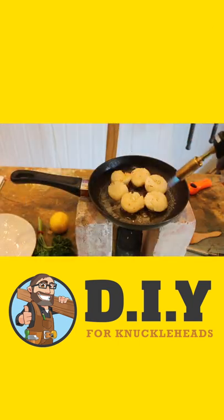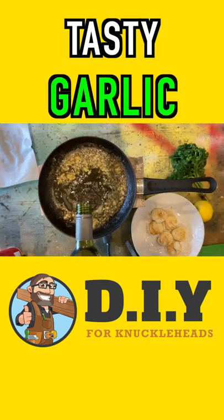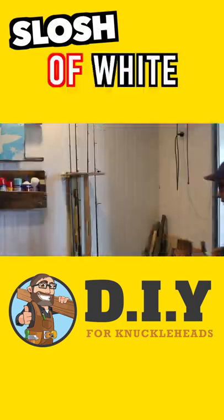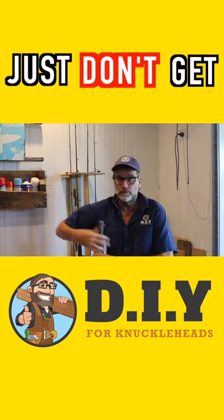Add that salt and pepper and blast it with a blowtorch. Melt some delicious butter, add the garlic and a good slosh of white wine. And if you want a sneaky swig before midday, just don't get caught.